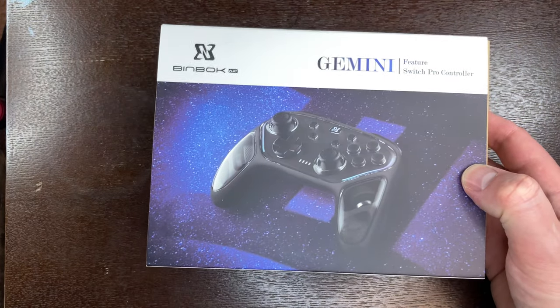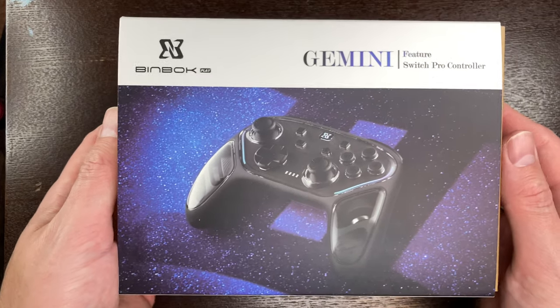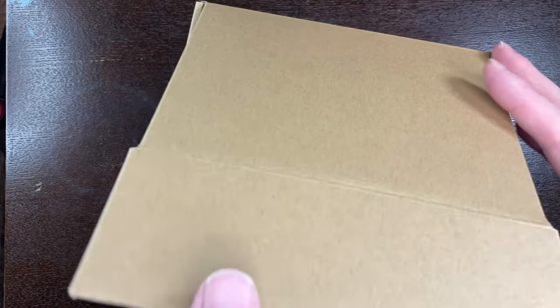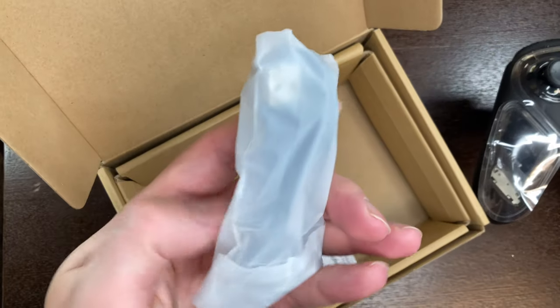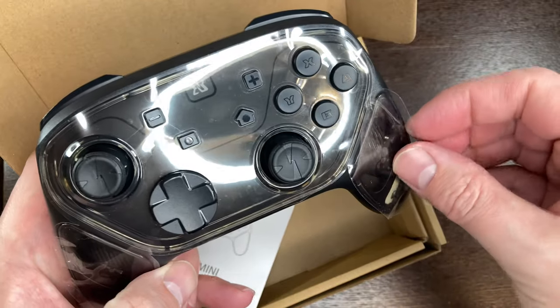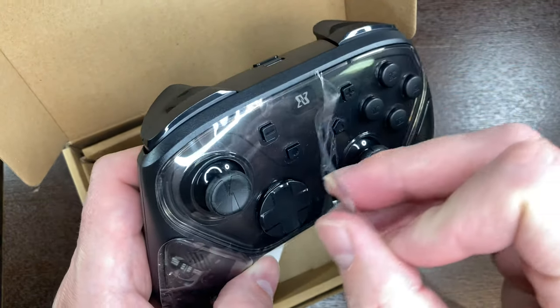Inside the box here we have the Binbok Gemini Feature Switch Pro Controller. Here's a look at it at the back, underneath the slip cover. Inside you can find the controller. There is a USB-C cable in here for charging, a set of instructions, and here's the controller. It has a thin film over top of it just to protect that front cover.